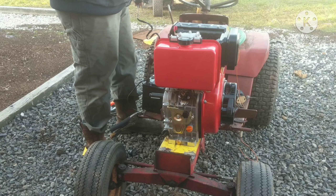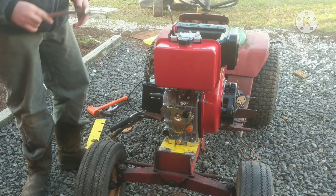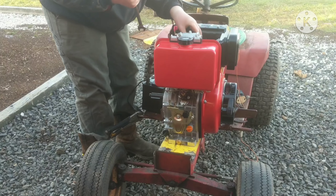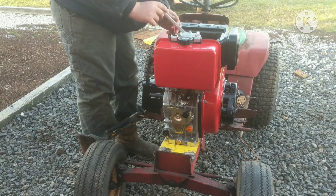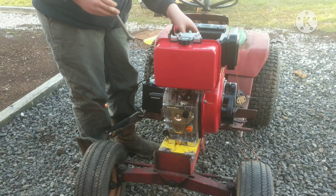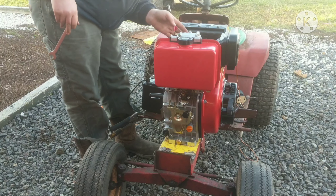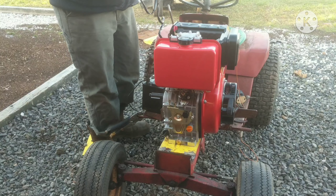Let's check this injector line and see if we can get any fuel coming out. This is a 17 mil — it's on there, but there we go. Now if you do this you should have a line wrench, but I don't have any metric line wrenches. So let's try to get the air out of the system.